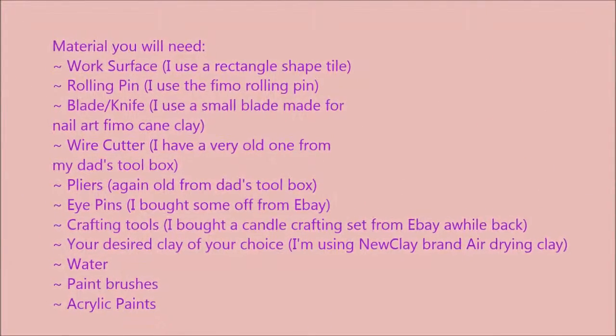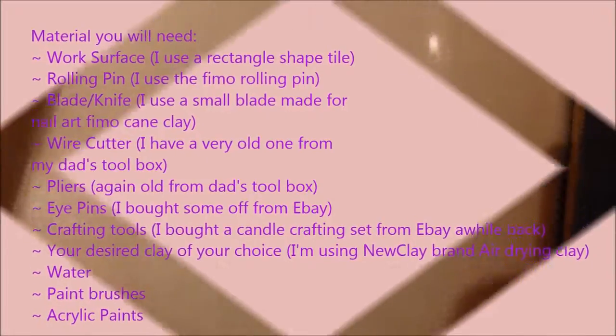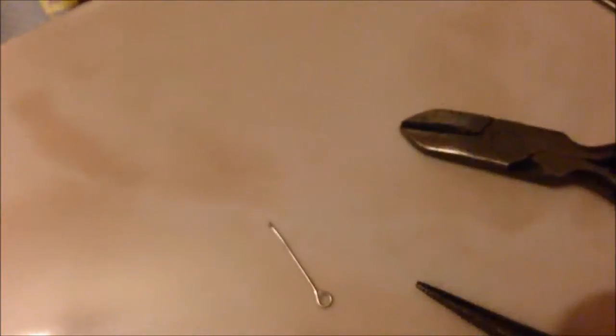If you can pause here you would see all the materials you would need, and I will show you a brief summary of what you would need. So you need a surface to work on — I'm working on a tile — a rolling pin, a blade or cutter, a wire cutter, pliers, and an eye pin which I already cut. You would also need a set of clay tools, crafting tools, and the clay of your choice.